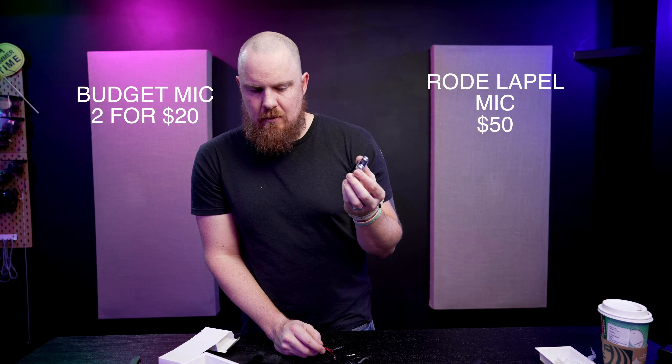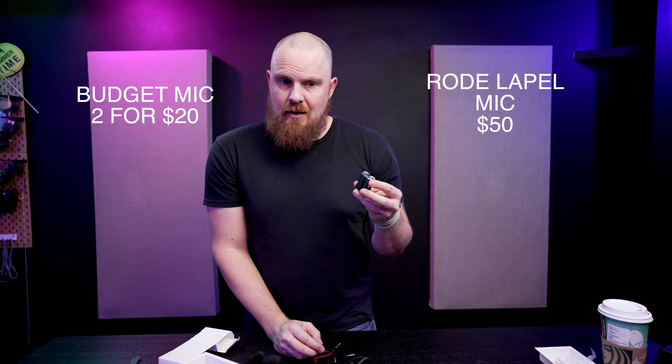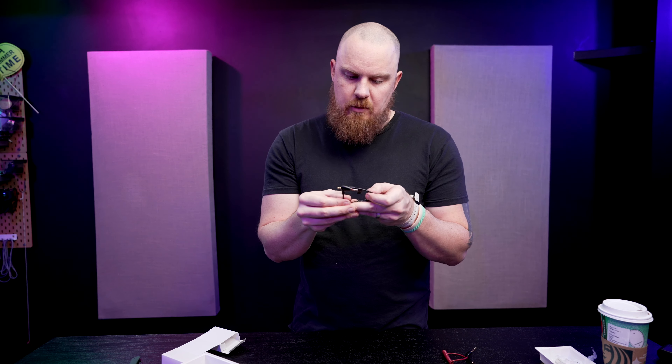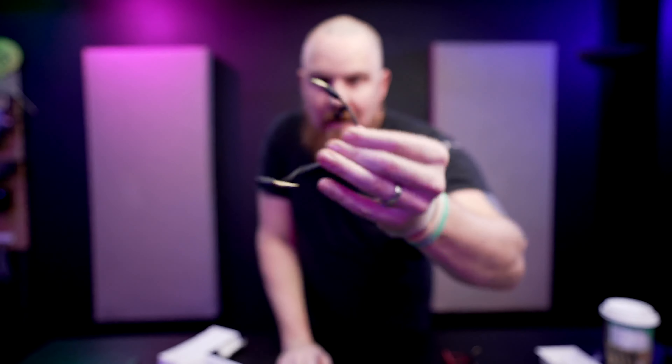SmallRig didn't partner with someone to make lapel mics with their labeling — they just created the devices and the built-in microphones, without worrying about what you're connecting the transmitters to. In the box: USB-C, USB-A charging cable, and a stereo cable for your camera — it's red. There's also a secondary cable clearly labeled for phone use, which is black with three stripes.